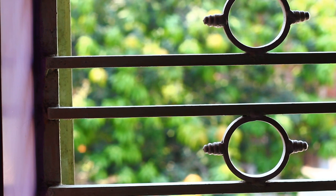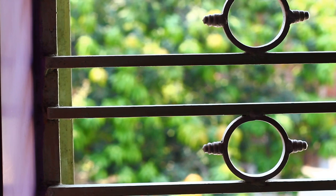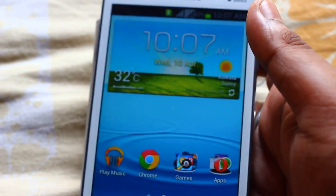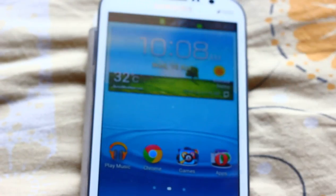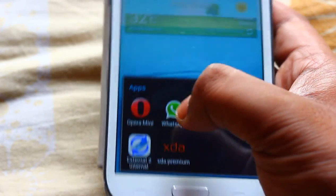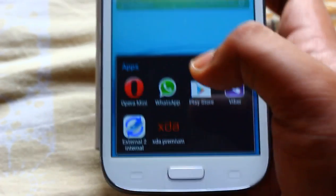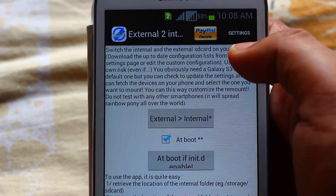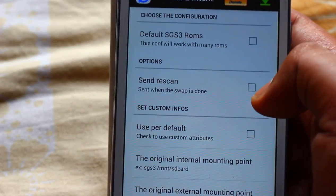So this is what we are going to do right now. For that we need to be rooted — I've already rooted my phone. Now we'll go to the Play Store and download the app called 'External to Internal'. Click open, go to settings, and click through the options.